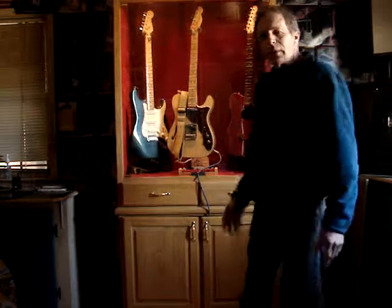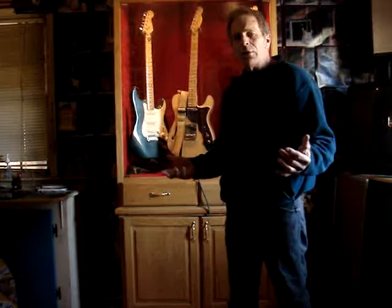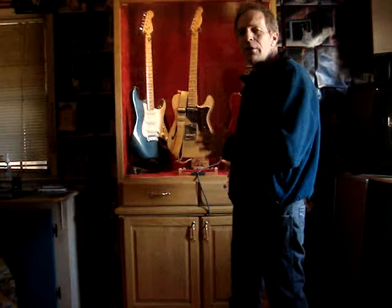It's called the Axe Quiver. The Axe Quiver was put together from a guitarist's point of view. I wanted something easy I could walk up to, have easy access to, grab my guitar, turn my amp on, and start playing all in one convenient place.